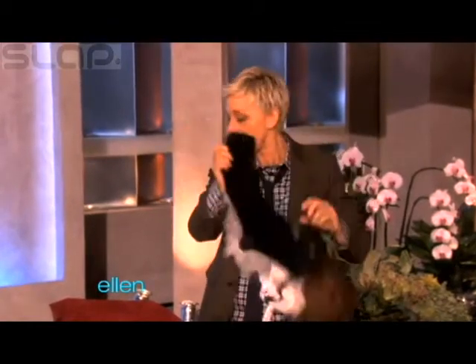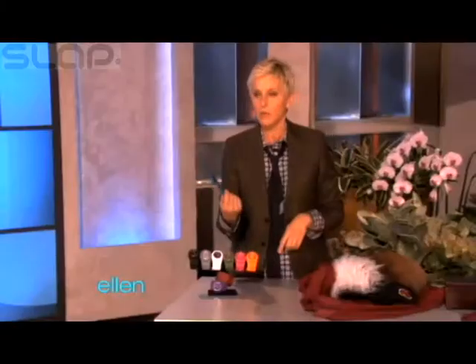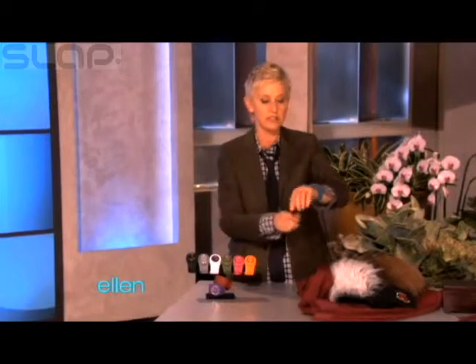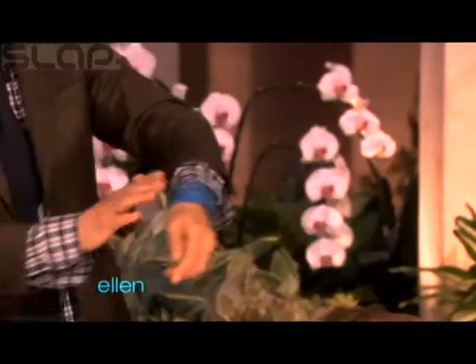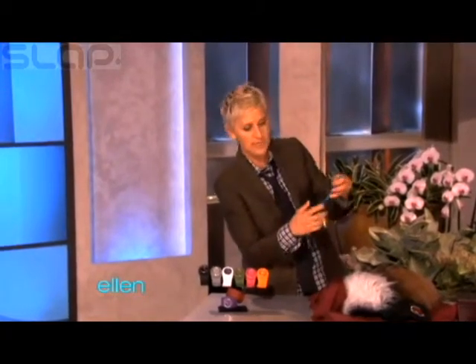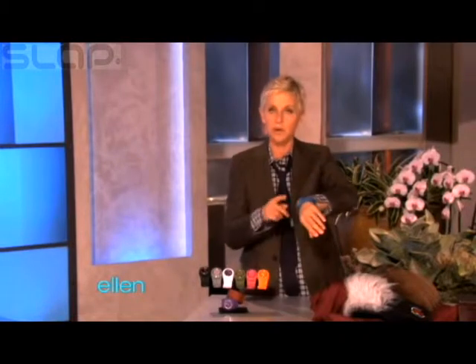Here's something else I found that is actually really, really cool. These things — have you seen these? They're called a slap watch. Sometimes you don't have time to buckle a watch on, so you just do that and it goes right on your hand. It comes in nine colors and they have removable faces, so you can mix and match — nine colors and 81 possibilities.